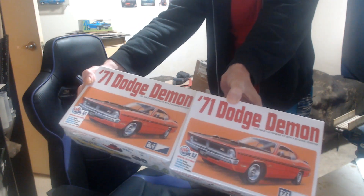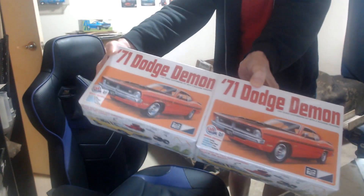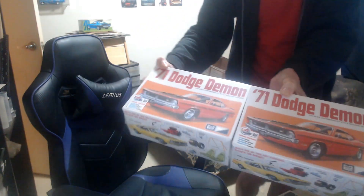Well there you go people — 2/71 Dodge Demons. Thanks a lot Steve, you always come forward.